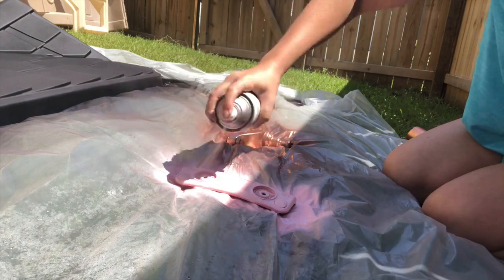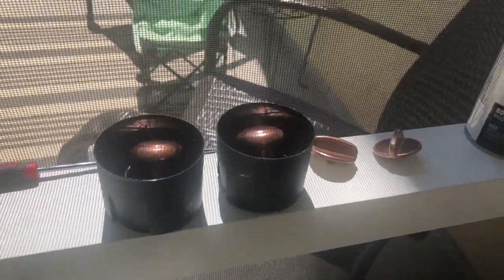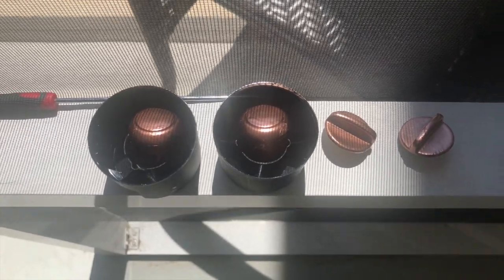A fun little trick for getting smaller pieces to dry: since they didn't work well on the drop mat, I put them on the caps of the spray paint bottles and held them there overnight. That really let them dry well.